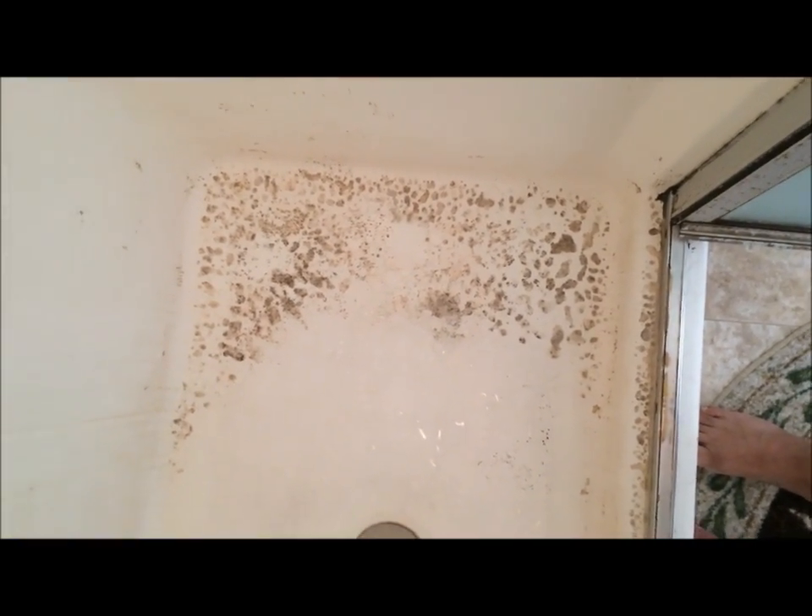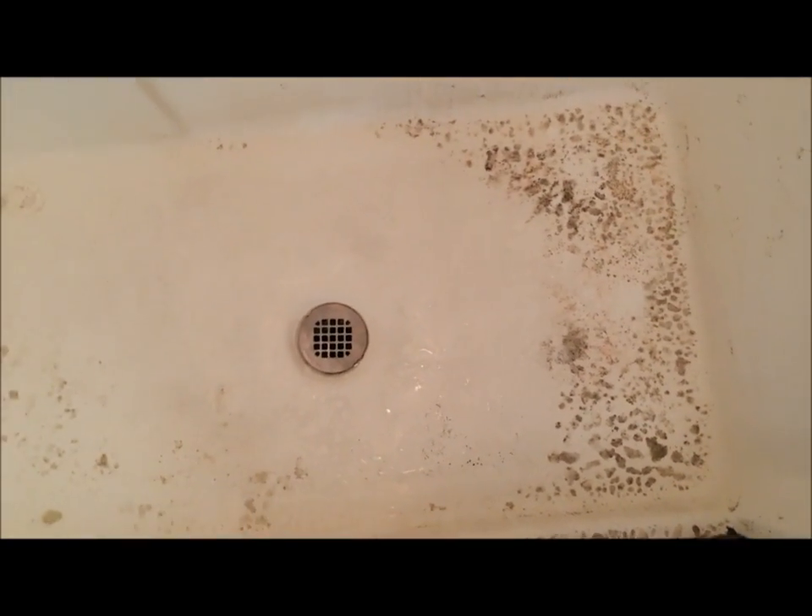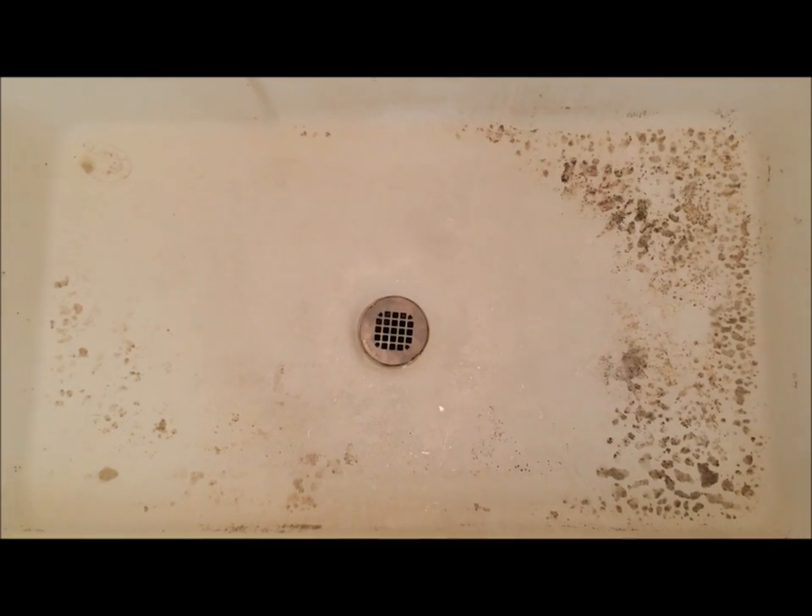Look at this in here. This shower floor is so dirty. You can see dirt all around. It has not been cleaned for more than three weeks now.